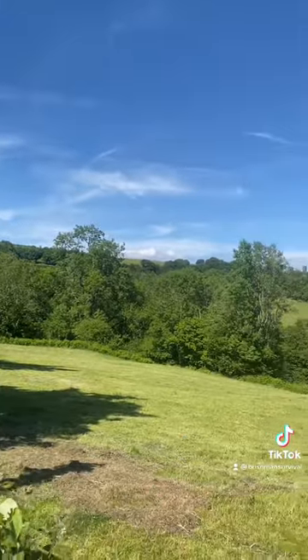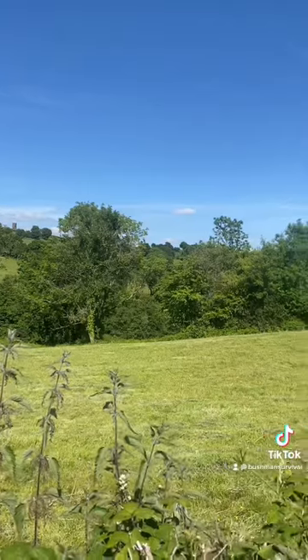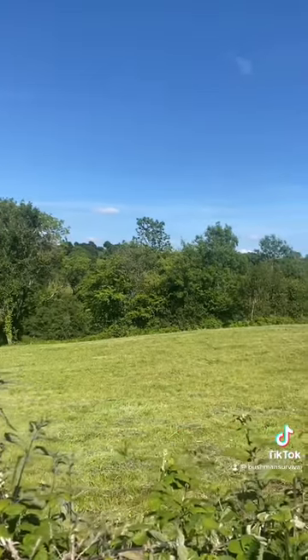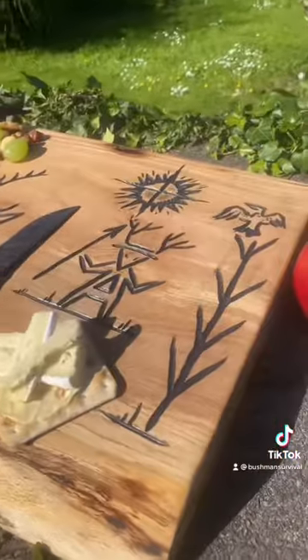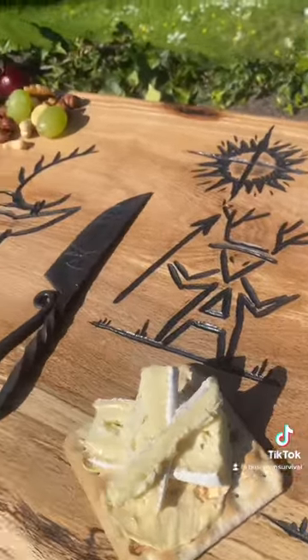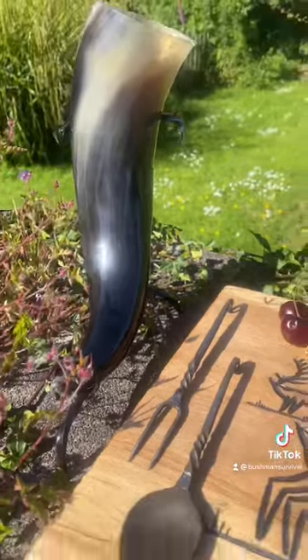I'll bring it outside and let it dry, and take a few breaths. I missed out the copious amounts of sanding up to 2000 grit so it's really smooth. Let's go.